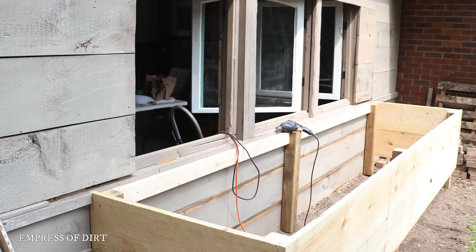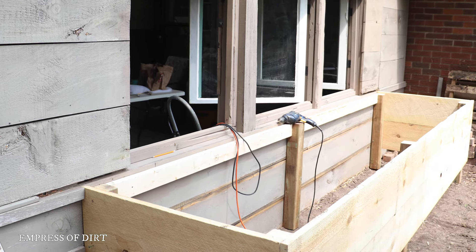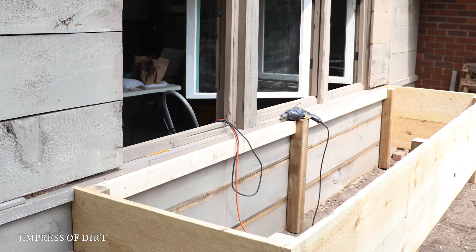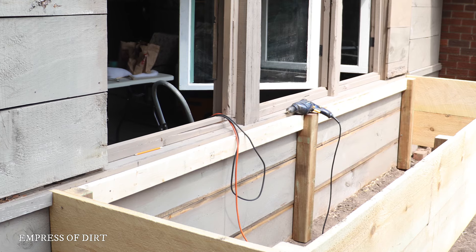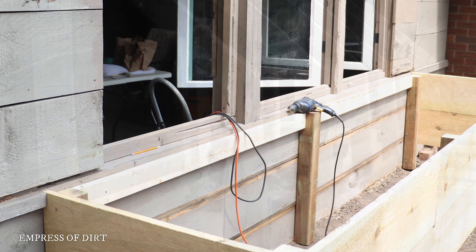I built a wooden base. Because I don't know how the greenhouse will behave in winter, I decided simply to block off this space for now and deal with it later. It might end up storing rain barrels or garden supplies.